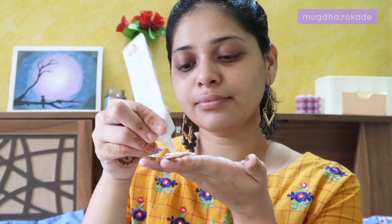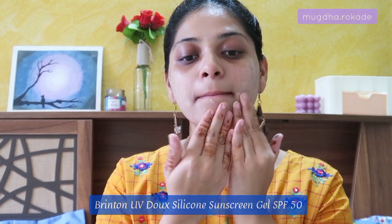Starting off with some SPF — I'm using the Brinton UV Do SPF. Using the three finger rule, I'm going to apply the SPF all over my face. This sunscreen also has silicon in it which will also act like a primer. Making sure I'm blending it all over my face, not missing any part, and dragging it down on my neck.